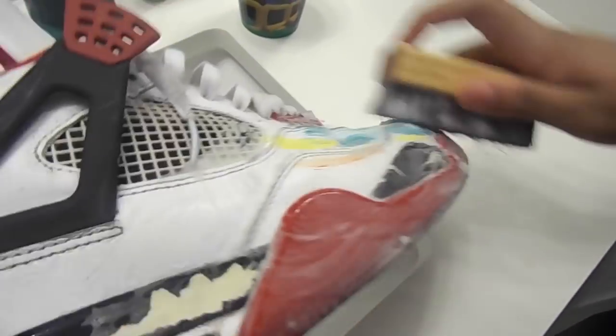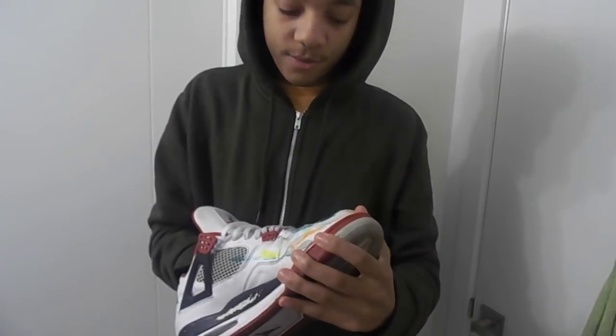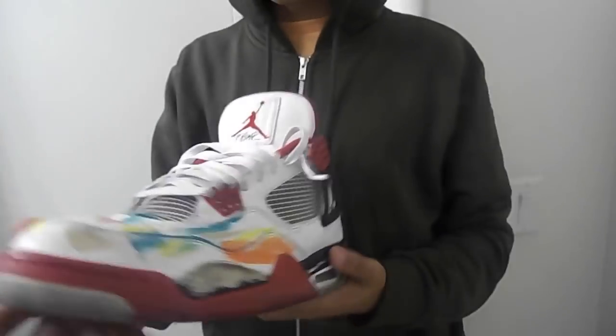It smells exquisite. You wanna smell? I completely re-painted the right shoe. I re-stripped it, re-laced it, and decreased it, so it looks like a completely different shoe.